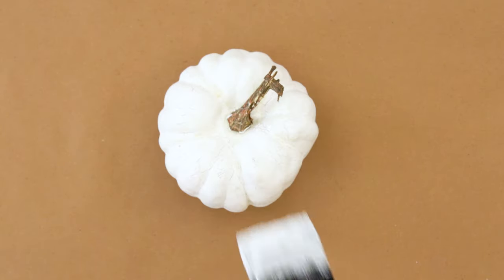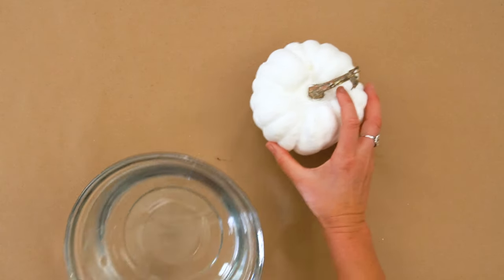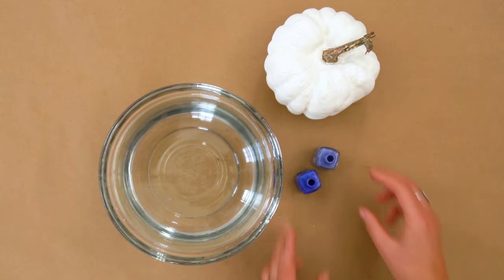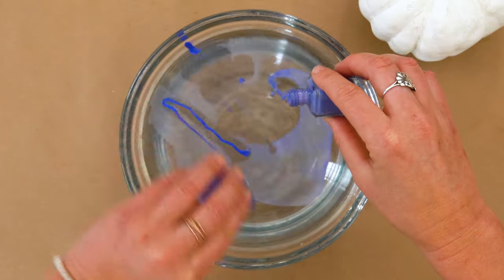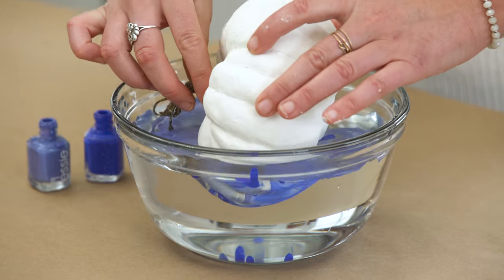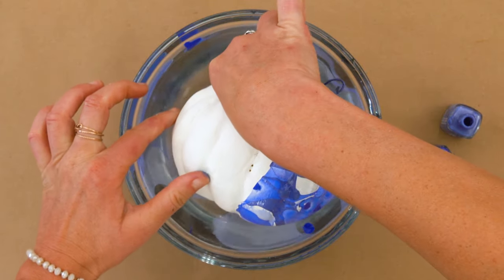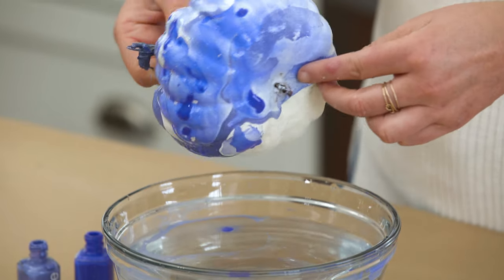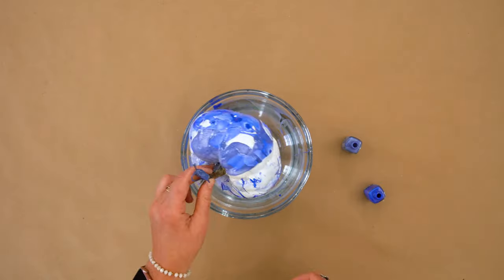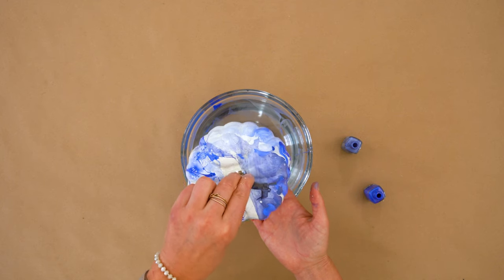I'm obsessed with shibori dyed fabric. To make a shibori inspired pumpkin, you need a bowl of cold water and some nail polish. Swirl the nail polish into the water and work quickly. Dip your pumpkin into the bowl and the nail polish will magically adhere to the surface. Add more nail polish and dip again if necessary. Remove slowly and let dry completely.